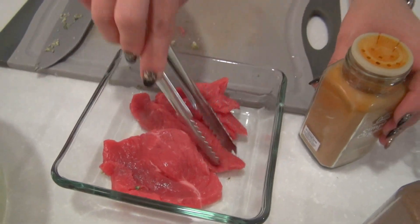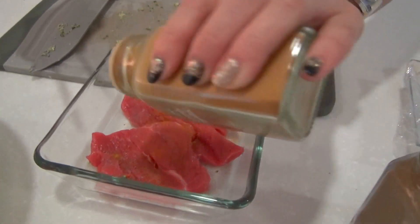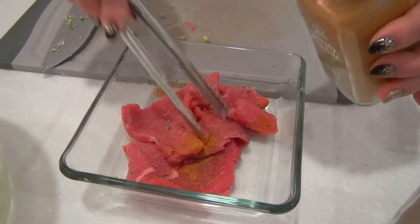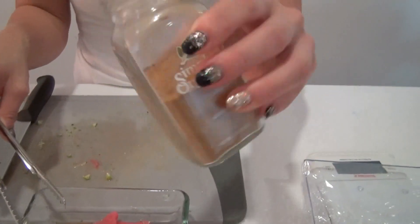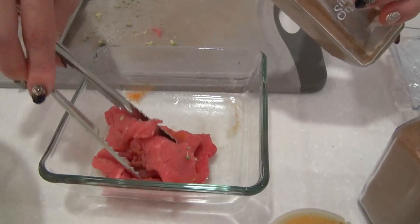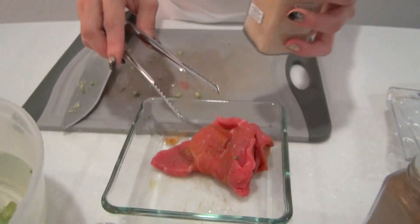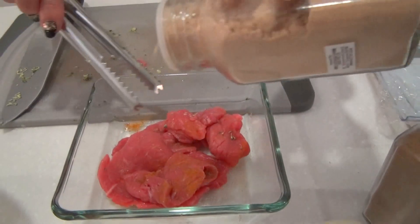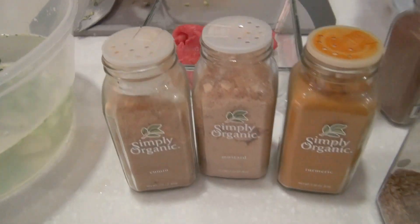This is my 100 grams of beef. I am going to marinate it. I'm going to put some turmeric, which I like, and it always comes with cumin. Can you tell us what is the taste of cumin? I don't know — I just think it tastes nice. And a little bit of mustard. All these are approved seasonings.